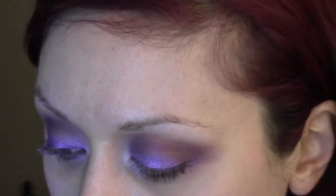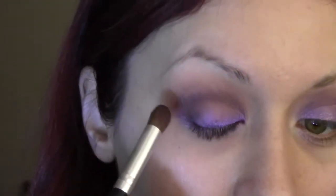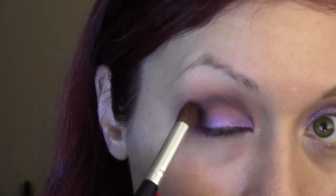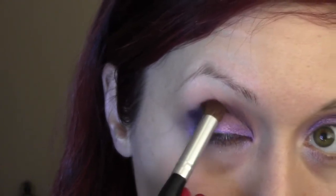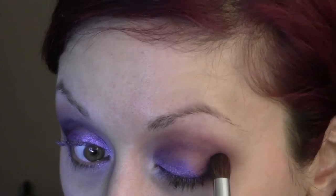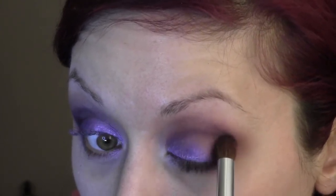Now we're going to go in with an even deeper color and just darken that outer corner. Now that you've gotten the shadows on the lid and blended out, you're going to take that medium tone purple that you had initially placed in the crease and run that under the eye.